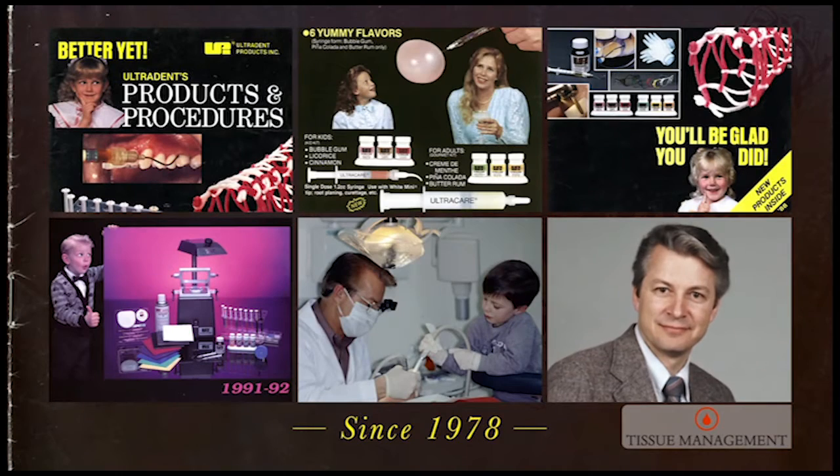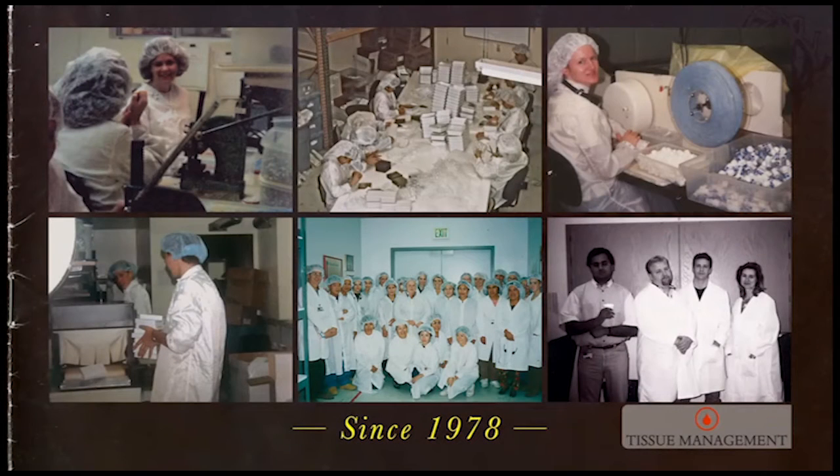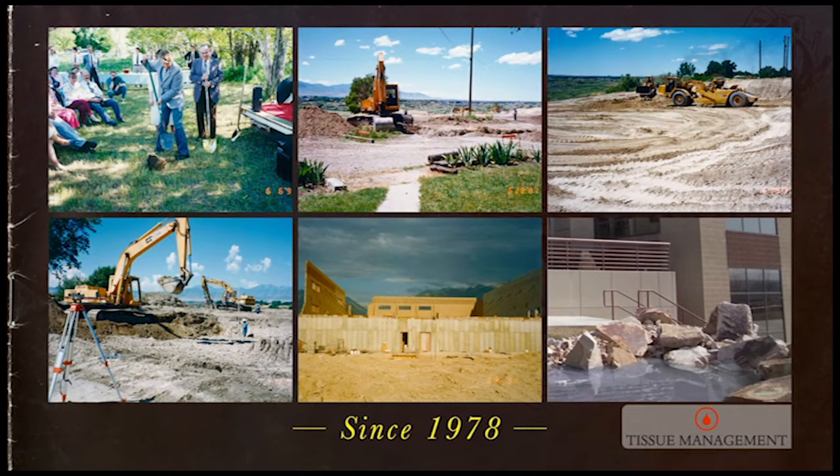Ultradent was built on the backs of family. The first product was made on the kitchen table. We ultimately converted a 40 by 60 metal hay barn by the side of the house to a facility that passed FDA inspection several times. It was on this foundation that Ultradent was built and grew. We had 95 people working at the house and in the hay barn until 1991, at which time we moved to our now location.